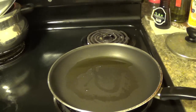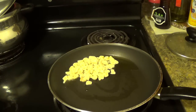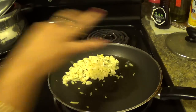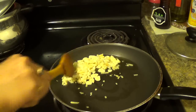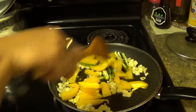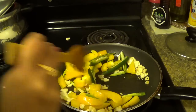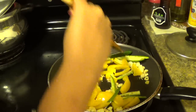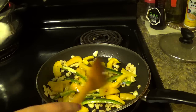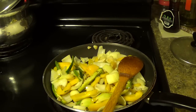Oil has become hot. Now I am going to add garlic, then ginger. Add green chilli and capsicum, and fry for 2 to 3 minutes. Now onion goes into it. Add salt according to your taste.